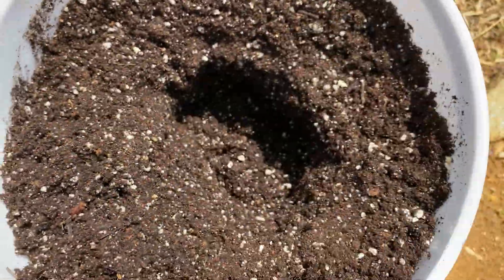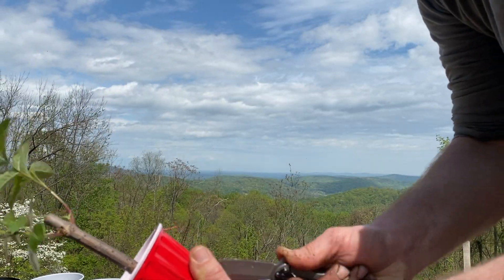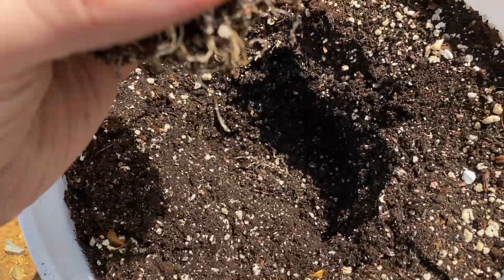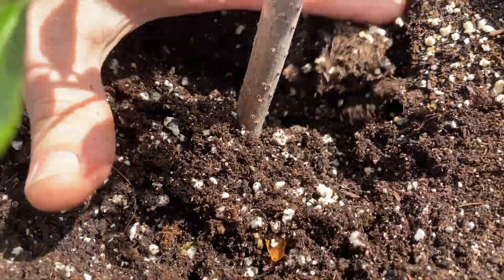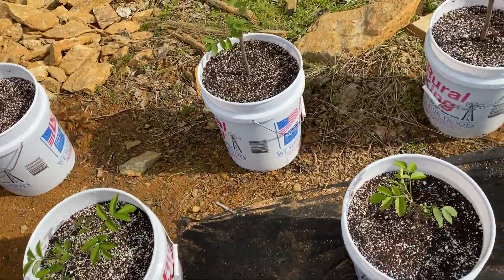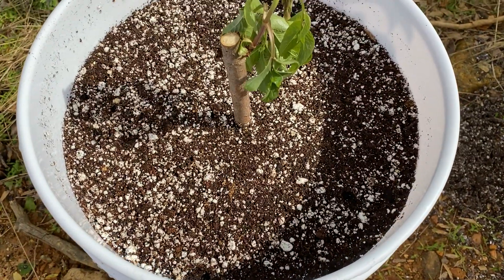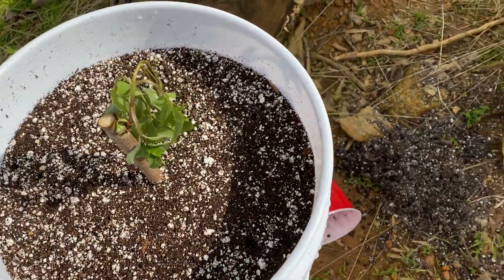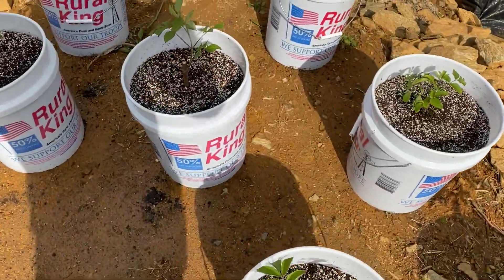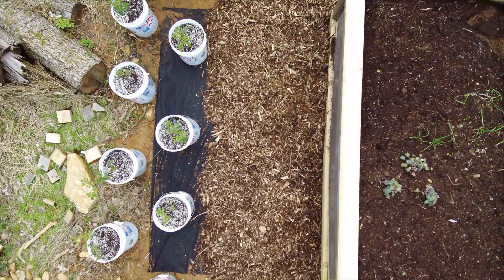It was way past time to get these elderberries out of the solo cups, so we put them in five-gallon buckets with a little fertilizer on the bottom. We had to cut them out because we were messing with the root systems a little bit, but eventually we got them in and they started looking good. We have 15 elderberry plants, soon to be 14 — unfortunately when I went to take one out of the solo cup, the roots came off with it. I don't have high hopes for it, but the other 14 are very healthy-looking, transplanted from solo cups into five-gallon buckets where they should have enough room to grow for several months until we can figure out where we want to put them.